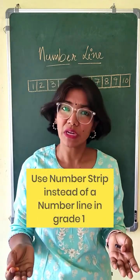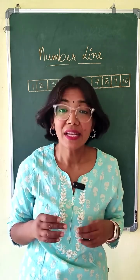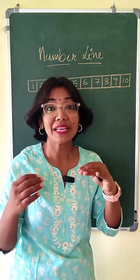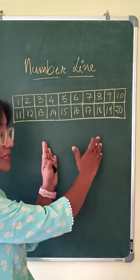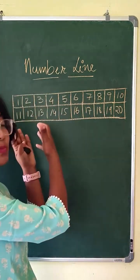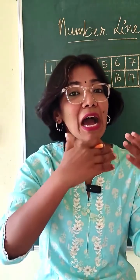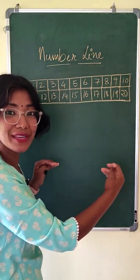Like the way we teach number line in grade one, a number strip should be used. This number strip, which has a length of 10, can be increased to a size of 20. Give this number strip up till 20 to work with numbers which add to 20 or for subtraction between these numbers. They really help the child to visualize how the numbers are moving forward and backward.